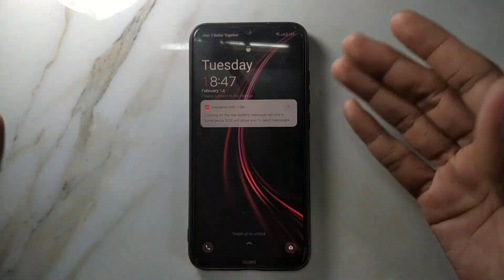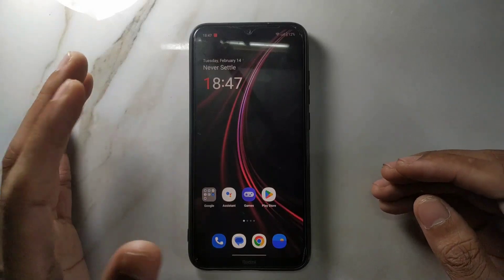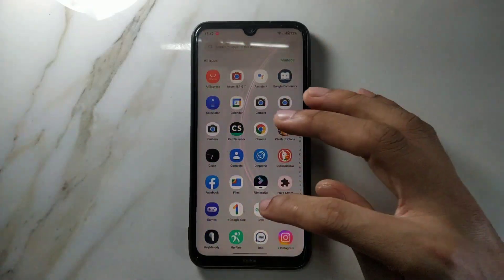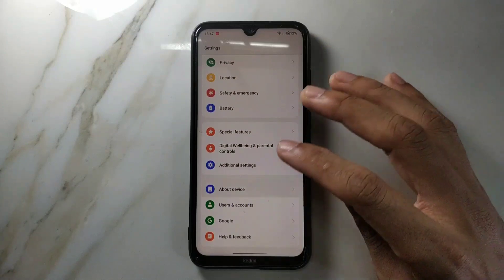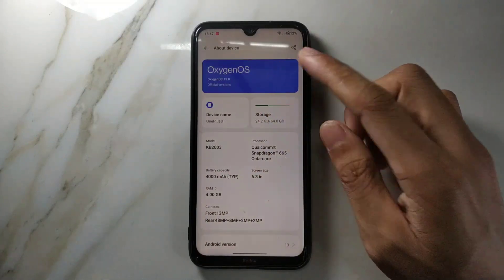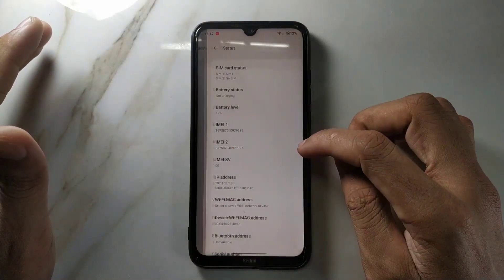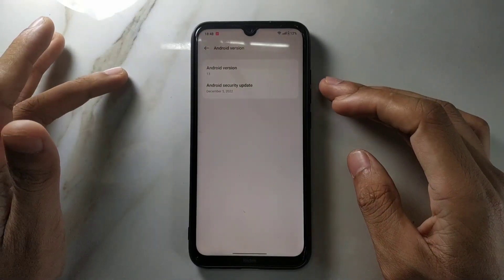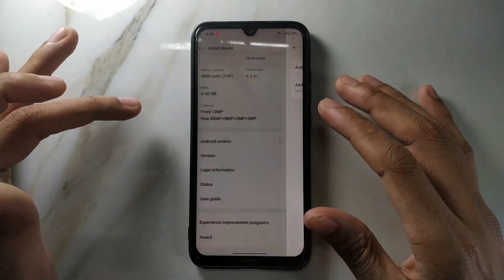First of all, as you can see, the home and lock screen look a bit different than usual Android 13 based ROMs, because this one is based on ColorOS, not an AOSP build. So this is a ColorOS base. Let's go to Settings and check — About Device — and as you can see, OxygenOS 13, Android 13. Let's also check the security patch level. The security patch level is from last year: December 5, 2022.